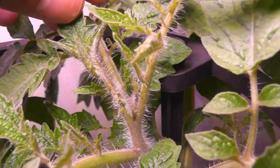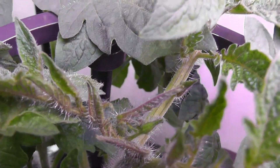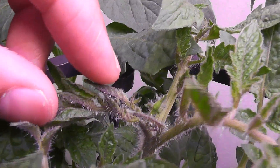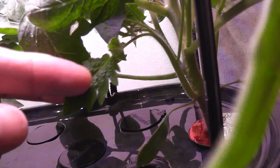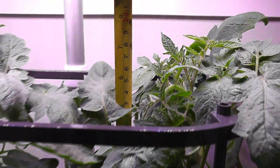It's day 25. I see the flower buds on both plants now — this is very exciting. I also see the side branches coming very nice on both plants. There are multiple side branches and all of them are growing very nice. The plants are only seven inches tall at this point.